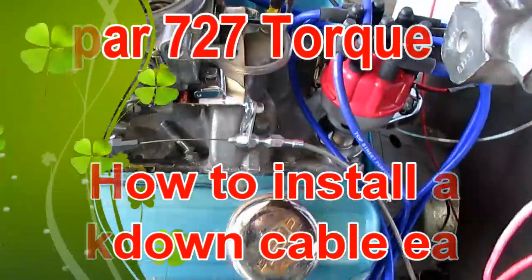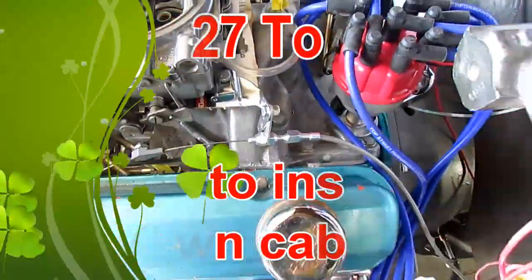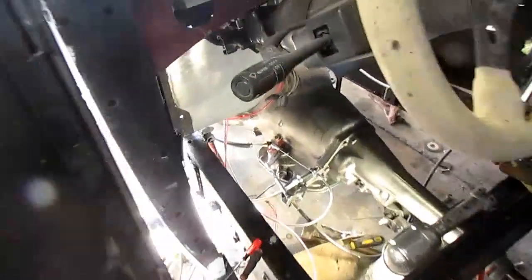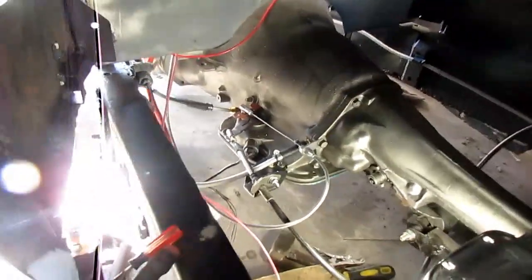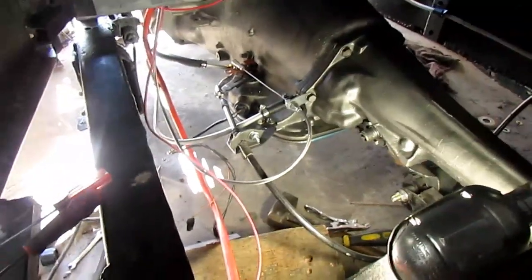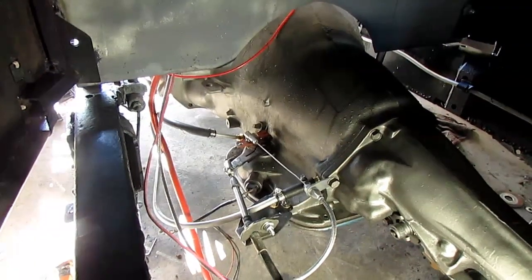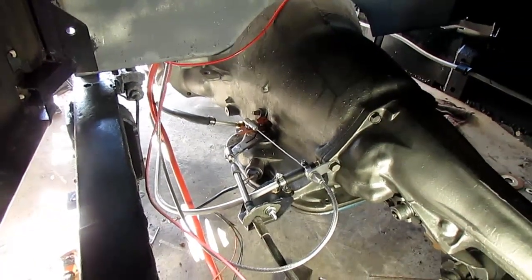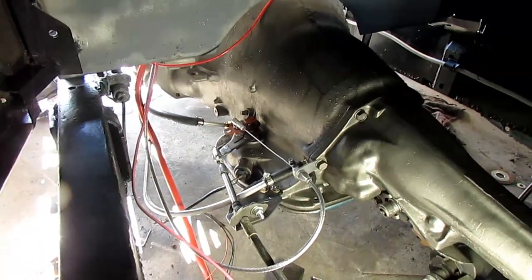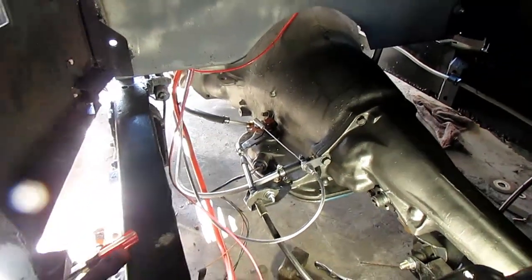Good morning YouTube. Today I'm going to show you how to put a 727 kickdown cable in your car. One of the first key things you should know is that the transmission shift lever moves with the carburetor at a 1 to 1 ratio. So I measured the radius of the carburetor here.